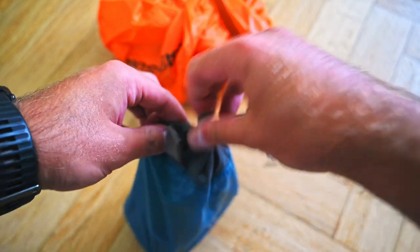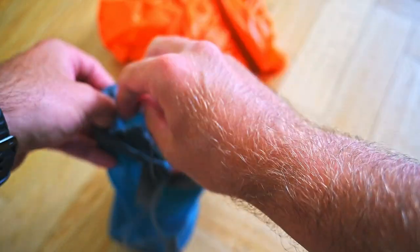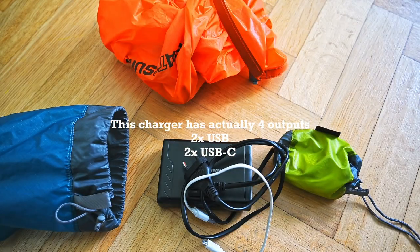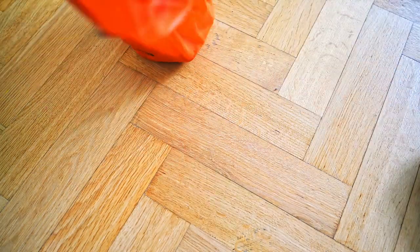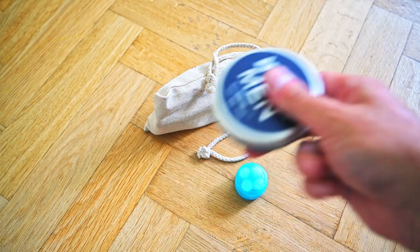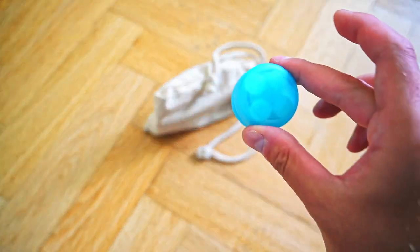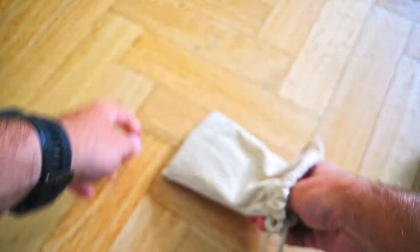For the electric stuff there is a charger and a bunch of cables. That's about it. And here is some personal care stuff: some deodorant, some cream for my tattoos, and earplugs - this is really necessary.